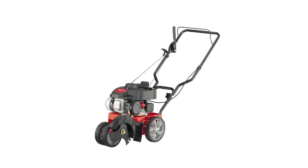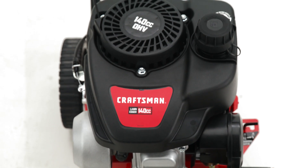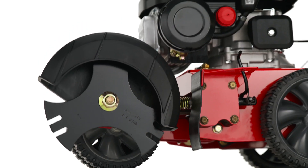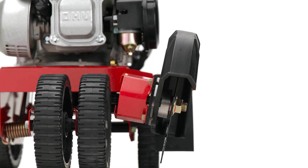A well-defined yard starts with the Craftsman Lawn Edger. Its powerful engine delivers consistent performance to create professional-looking edges. The six-position adjustable depth creates a sharp, neat line, and the adjustable bevel gives even greater control over the angle of the cut.